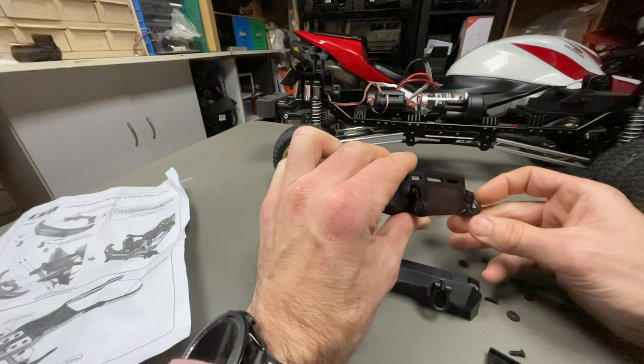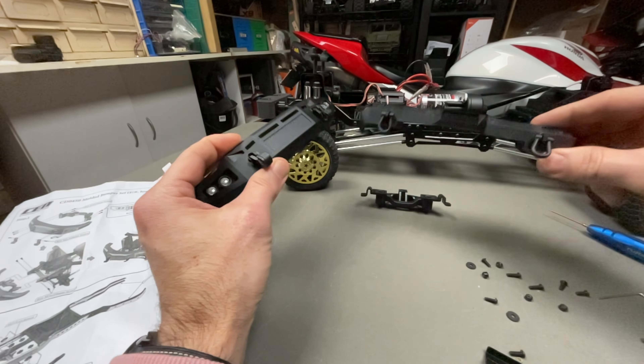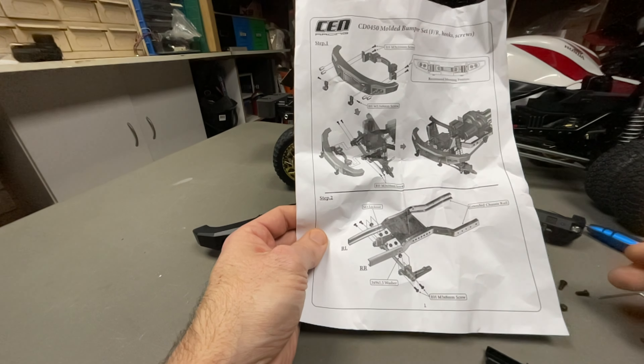On the front bumper you get these cool hook accessories, and on the rear ones you get shackles secured with some screws. I just wanted to show you that quickly before we put it on.